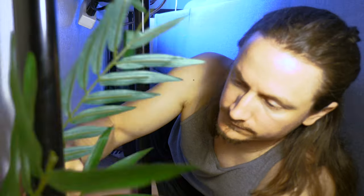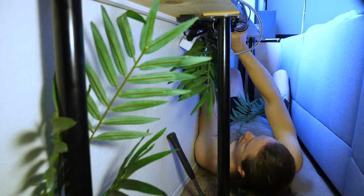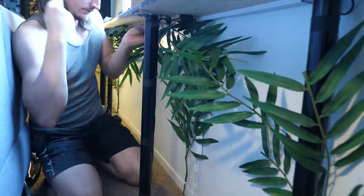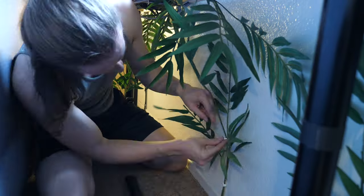Now for the top secret phase three, which involves these fake plants. Now that the wiring is secure, I'm decorating the underside of the table with a handful of fake leaves and branches that the kitties can hide in and chase each other through. These branches will also further obscure the wires as well as the power outlet, and I'm attaching them with tape and or nails — whatever makes the most sense.